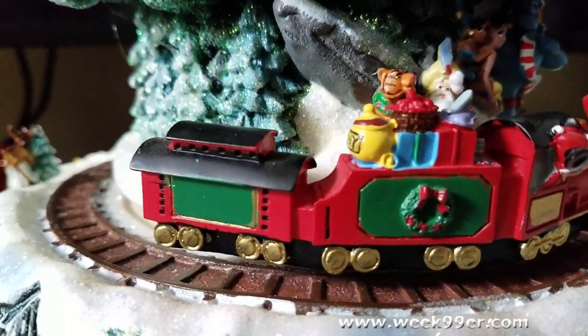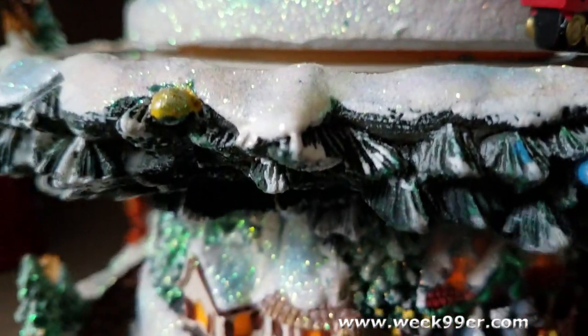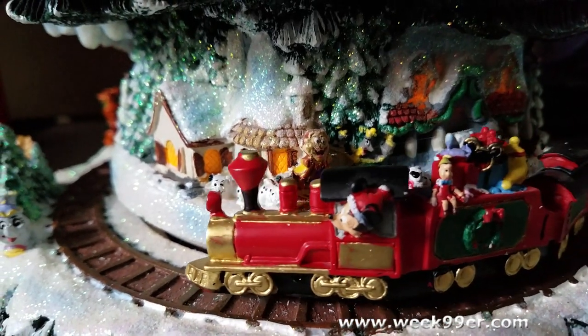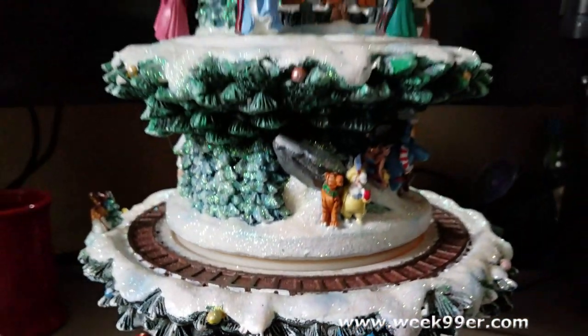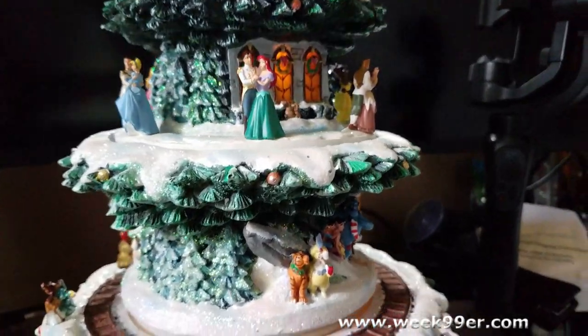Up here at the top we do have the Cinderella Castle — the iconic castle from Disney. On the second layer we have all of the princesses and their princes. On the lower levels we actually have these trains that go around the tracks, and I'll have to show you those in just a second while I'm trying to get the extra packing material out.